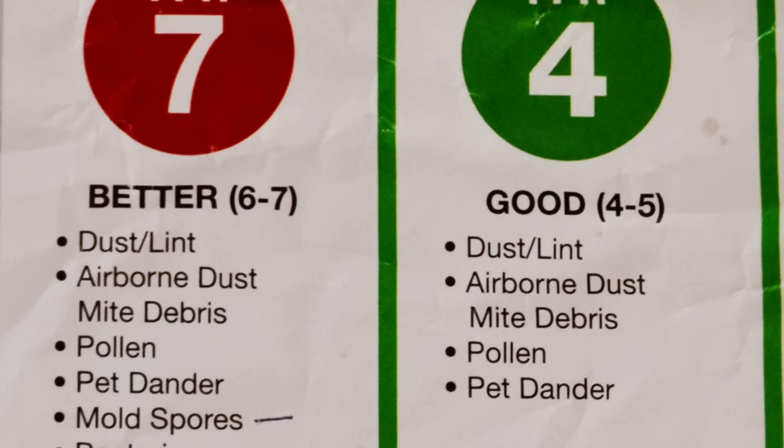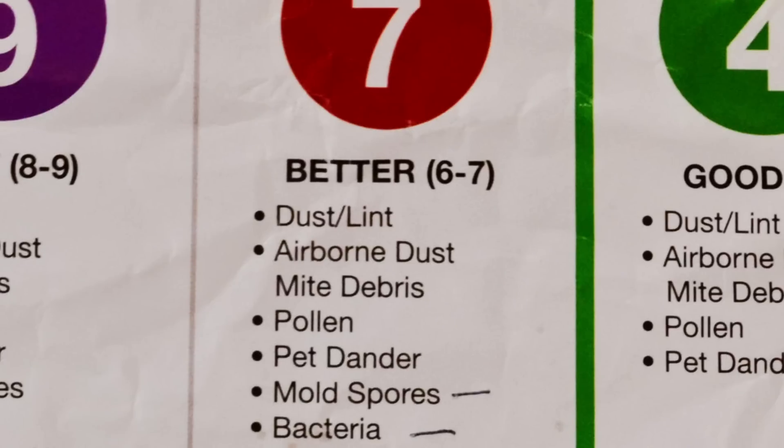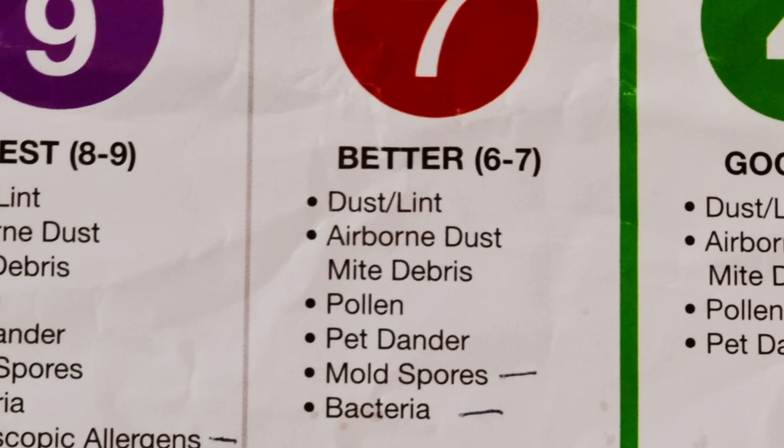Moving up to a number seven, coming in at eight dollars, what a seven will filter out in addition to a four is mold spores and bacteria. So if you have a room like a basement that's always dark and damp and you're worried about mold spores floating around, this would be a good choice for you. This is also the filter that I personally use. I think it's the best bang for the buck and it does a really good job at filtering things out.